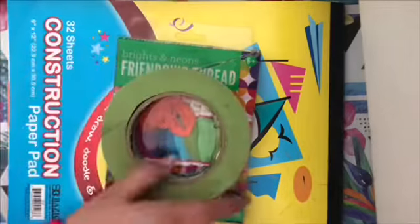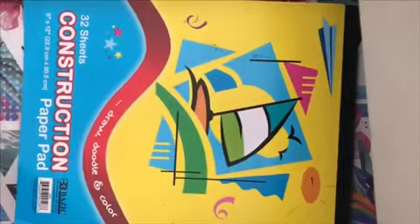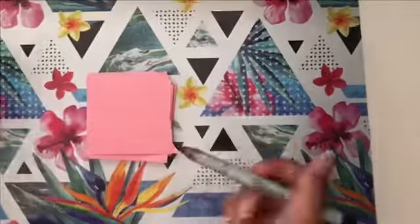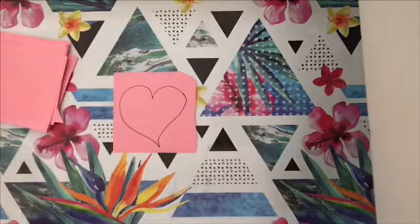For this DIY you'll need some construction paper, thread, tape, and scissors. The first thing you're going to do is get some pink construction paper, cut it into strips, and then cut it into squares. Next, you're going to get your construction paper, draw a heart, and then cut it out.